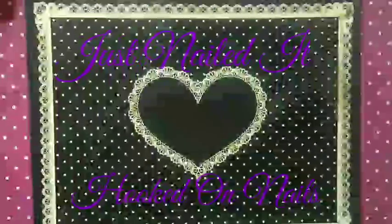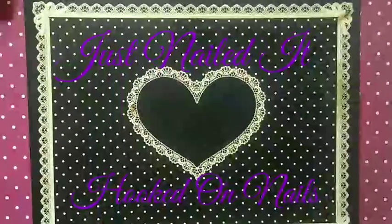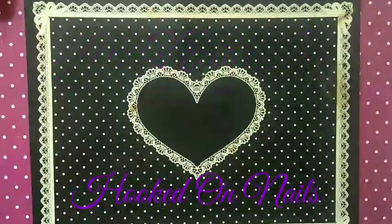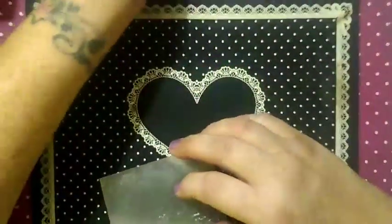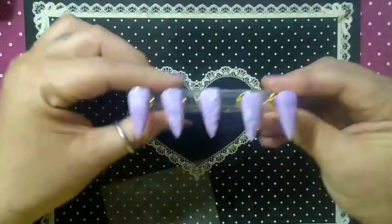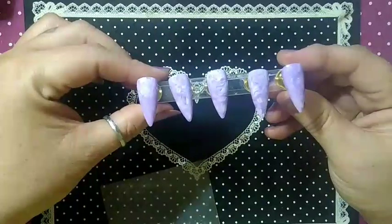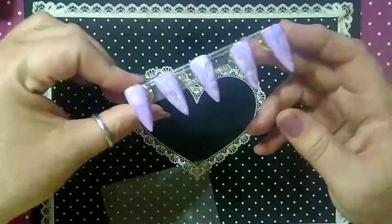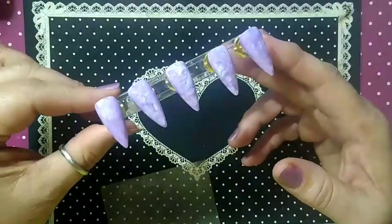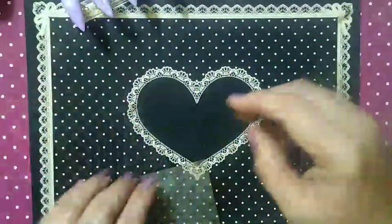Hello, this is Cherie for Just Nailed It, and this is a Hooked on Nails collaboration. We are doing birthstones, and I chose to do not my own — my own is aquamarine — but I wanted to do amethyst. I'm a purple kind of gal, and so I did this marbling with purple and white junk polish, and I'm going to show you how I did that.